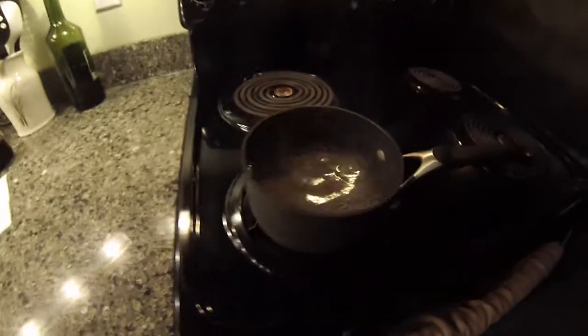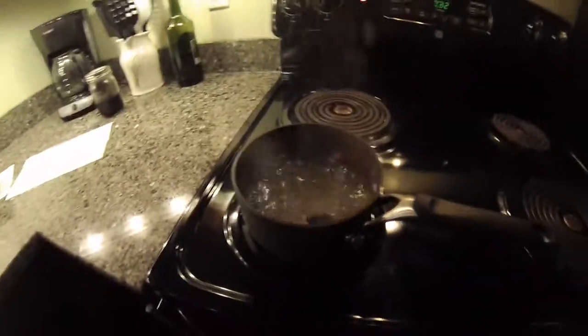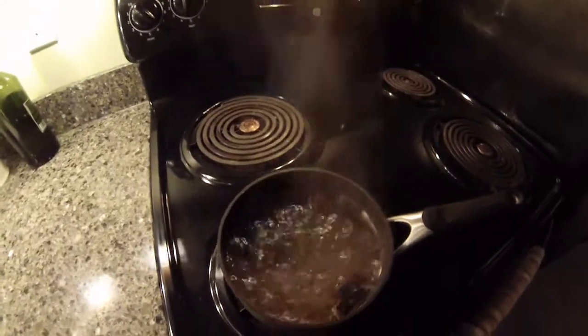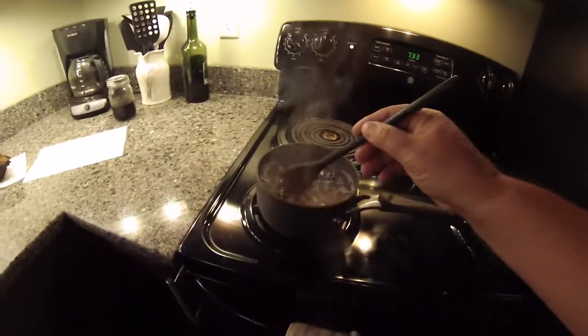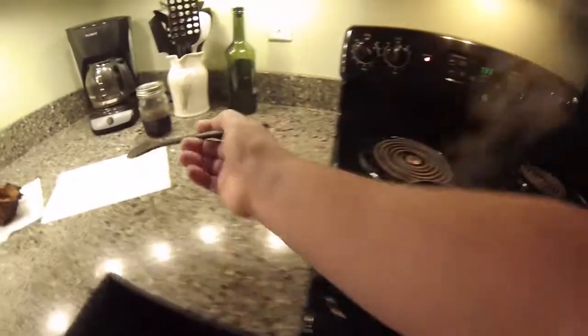I'm going to be honest with you — chaga tea doesn't have a ton of flavor. It's not going to jump out and grab you. It's real mellow, but it is good with a little honey or sugar. If you put too much sweetener in it, it kind of takes away from whatever flavor it does have, which is not real strong.